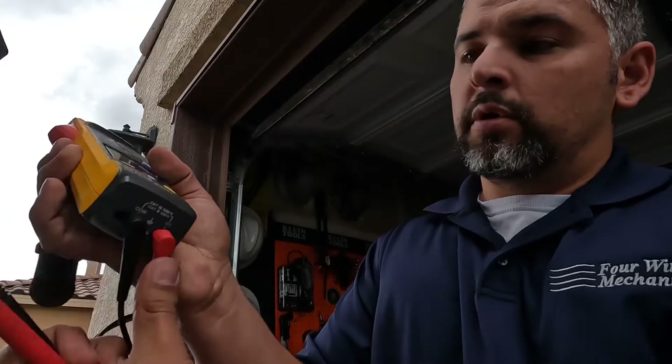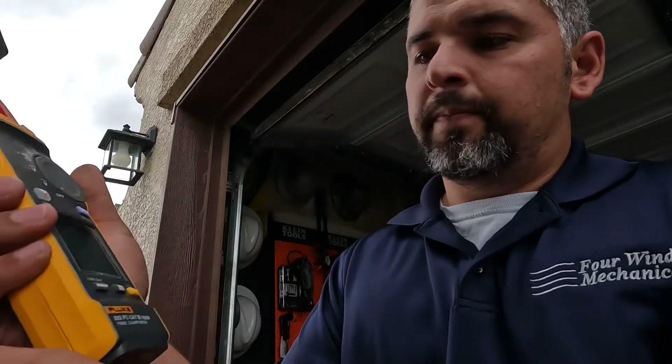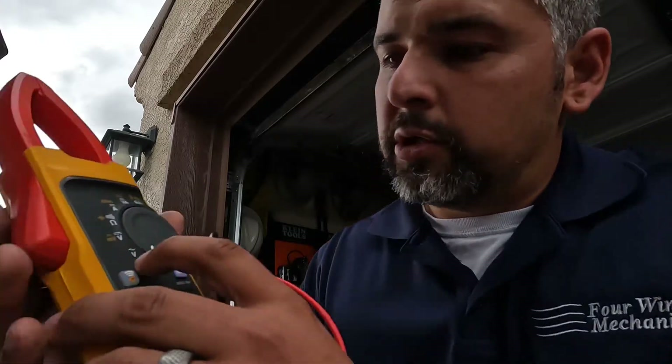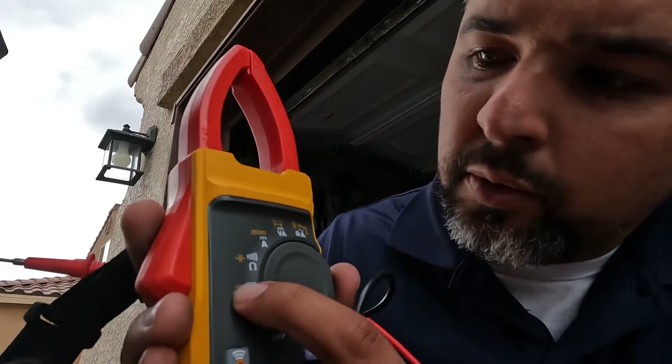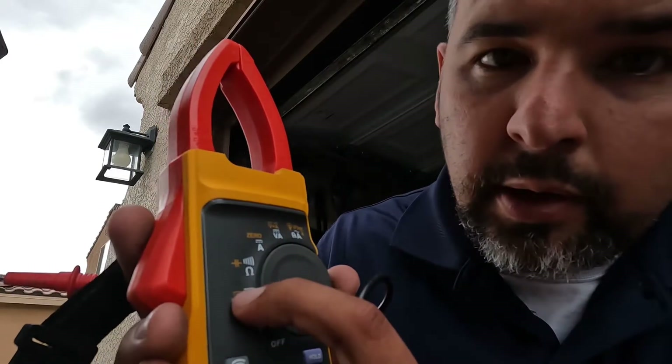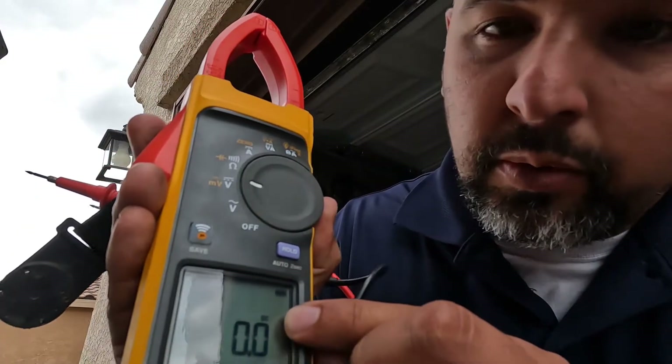First things first: red is your positive, black is your negative. Make sure your terminals are good to go and put them in there. One thing we're going to want to test right off the bat is just how many volts it's getting. With the meter in the off position, go to the V with a couple of lines and then the straight line — that means DC power. On this particular meter it'll show you right there that you're in DC power.